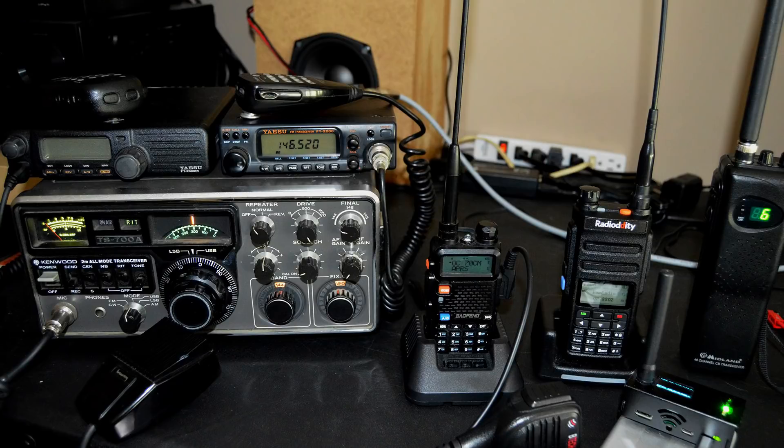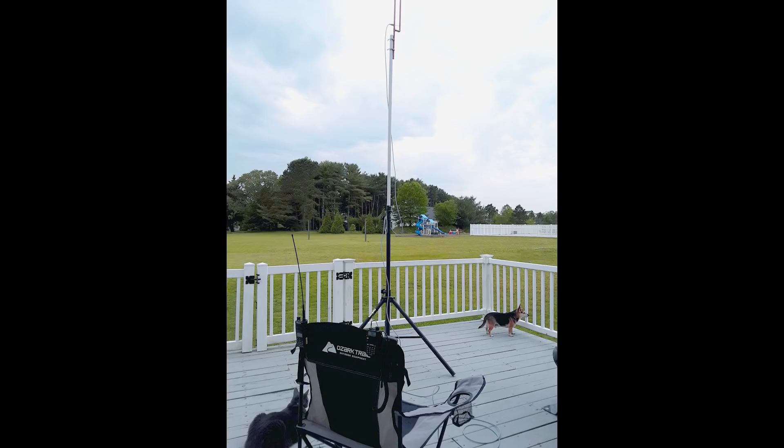Well hello YouTube, it's been a while. Keeping my interest in hobbies is kind of like herding cats, which is why I've dove straight into the world of ham radio. Over the past couple years I've become licensed and I've been trying out all sorts of different types of radios to communicate with people all around the world, and it really has been a blast.